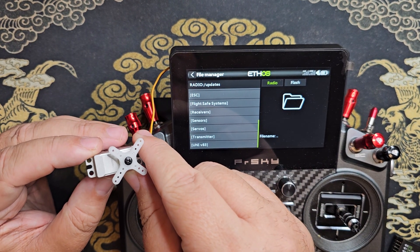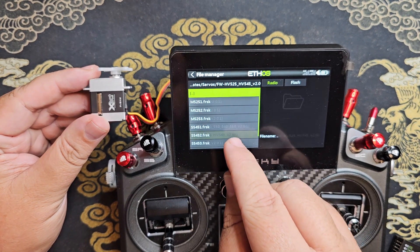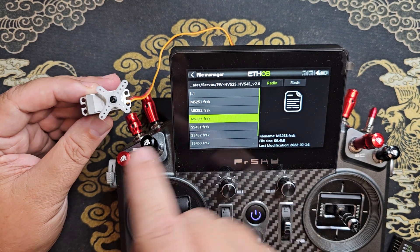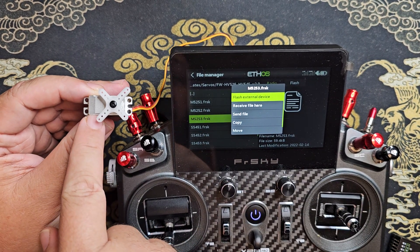This is a M5253, so I'd go to servos where I've placed my firmware file, find the correct matching firmware update file, and then flash it by external device. I'm not going to do that since I've already got the servo updated.